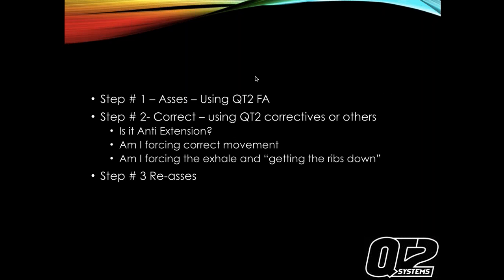At QT2, we use the QT2 functional assessment, essentially three steps. Step one is to assess, step two is to correct, step three is to reassess. Any corrective approach should hit three checkmarks: is it anti-extension, am I forcing correct movement patterns, and am I enforcing the exhale and getting the ribs down? Those are the three checkmarks.